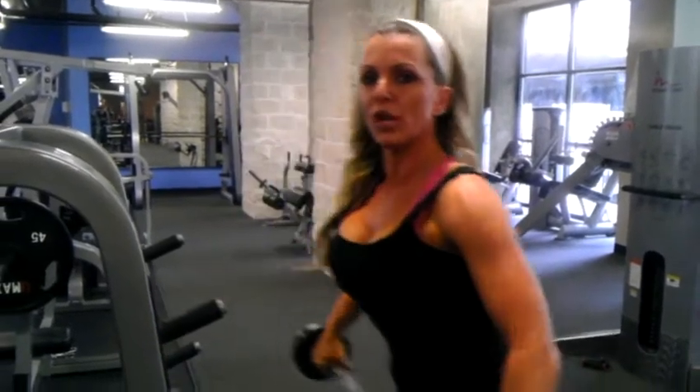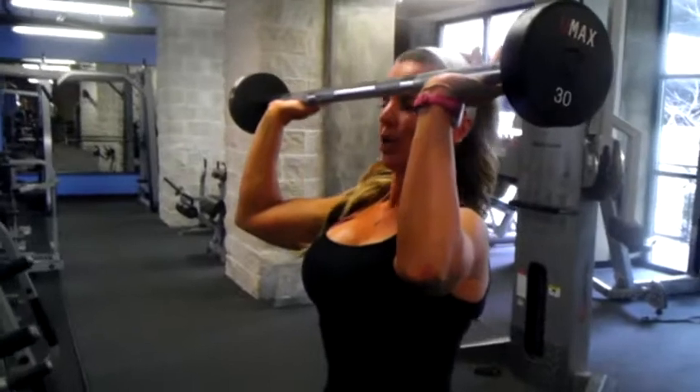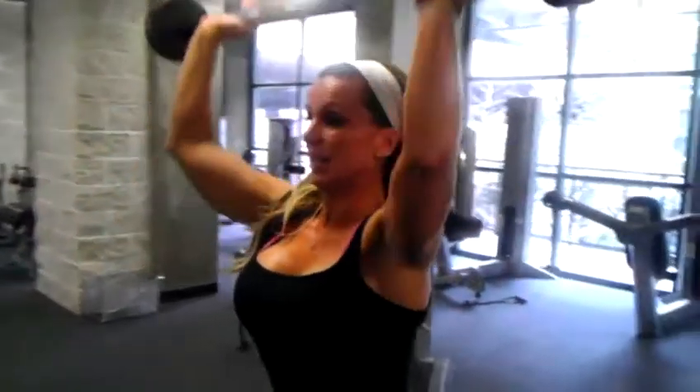First group of movements is our barbell overhead shoulder press. We're going to be eye level with the bar, forearms parallel with one another, and pushing, keeping it in line with the spine.